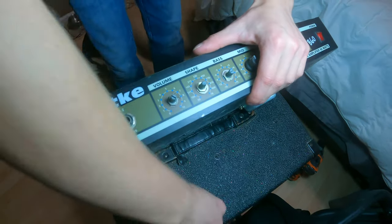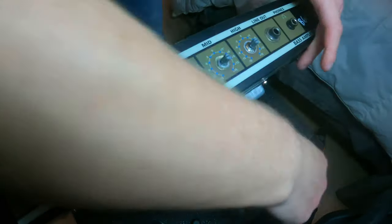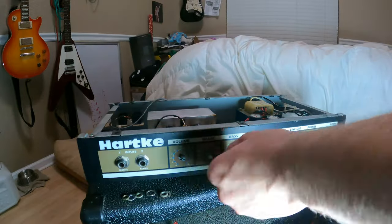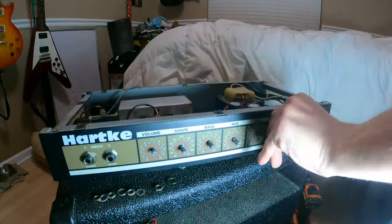Next, we're going to take off these little knobs so we can get access to the bolts that bolt these potentiometers to the chassis. And using a wrench, you can just take off all these little nuts.